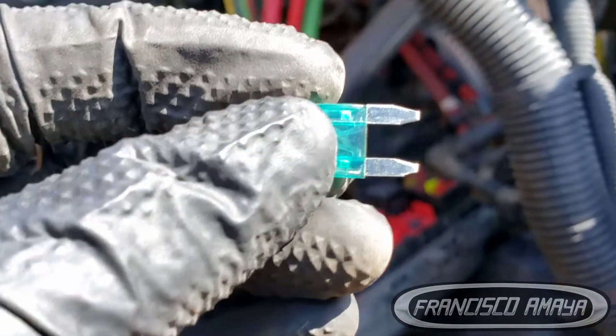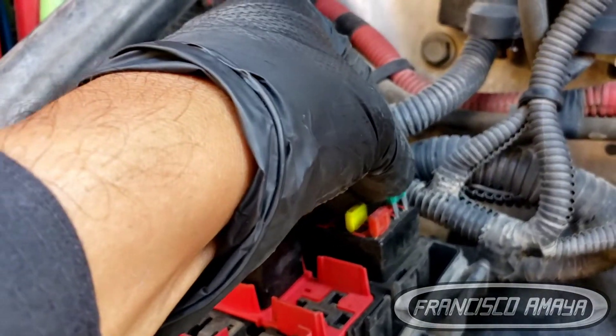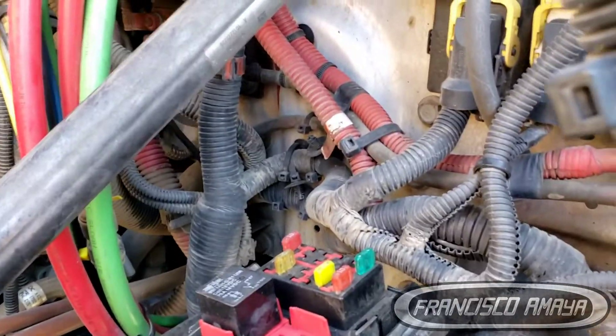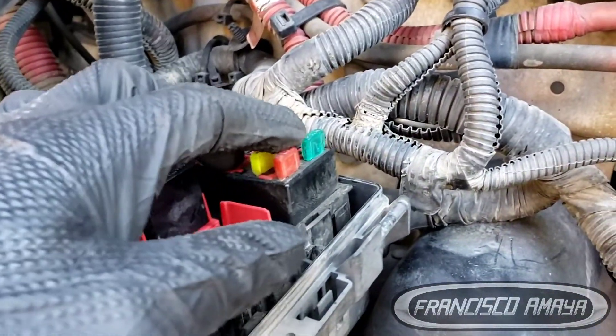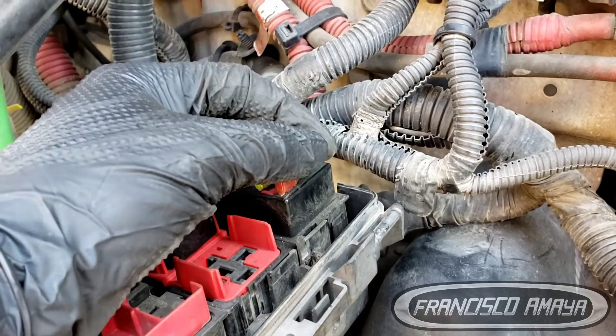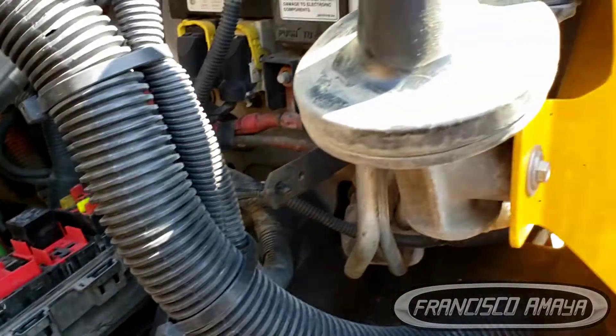I have a different fuse now. I'm going to install it — and now we have power on the engine. You can clearly see how simple a problem can be: just a regular fuse can be the reason why it cranks and doesn't start.